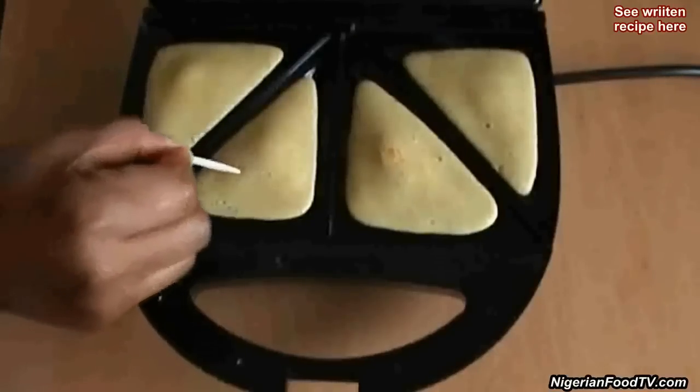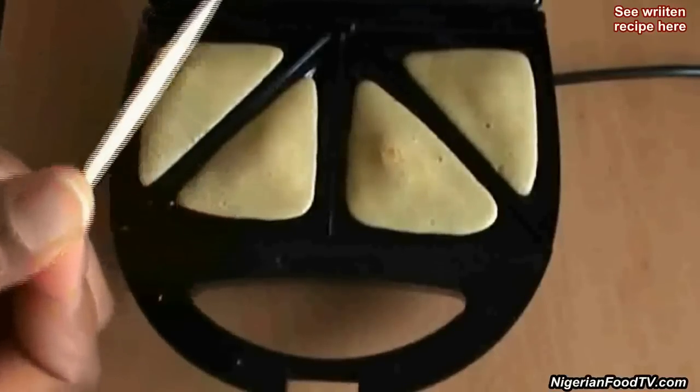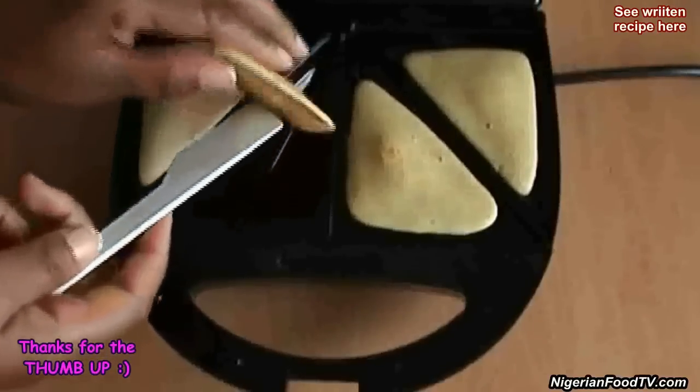To check for doneness, simply dip a toothpick into the cakes. If the toothpick comes out clean and dry, you know the cake is ready. But if not, you have to leave it for an extra minute until well done.